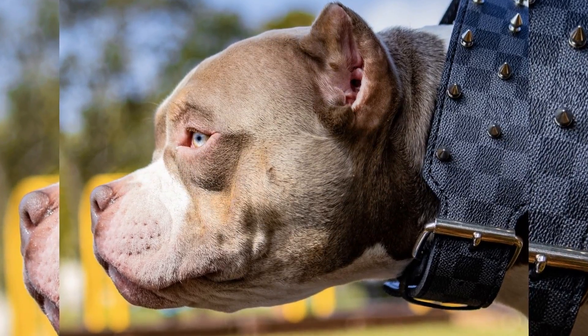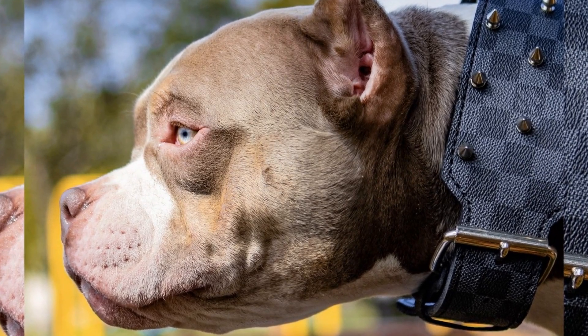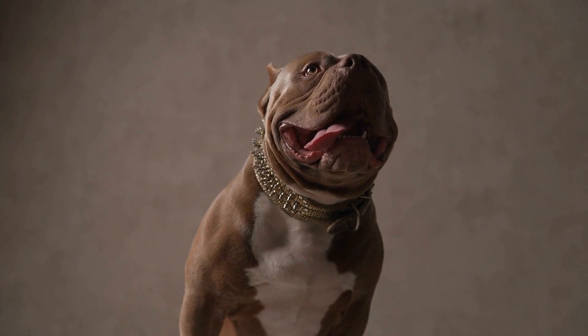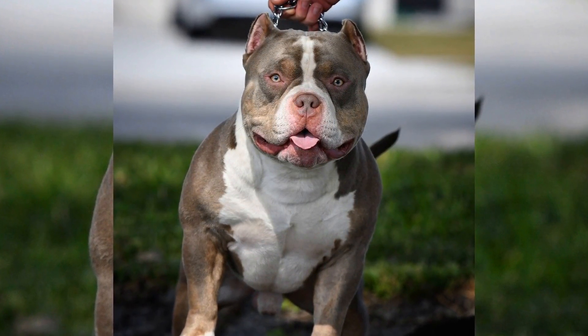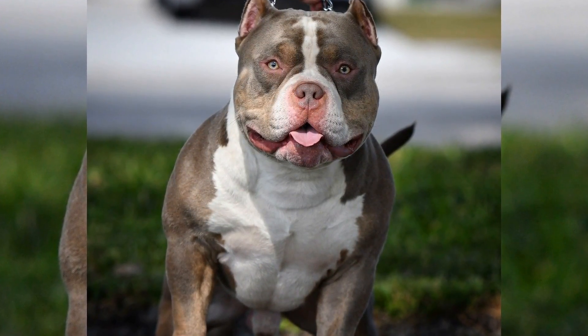In conclusion, socialization is a crucial aspect of American Bully puppy upbringing. By exposing your pup to different people, animals, and environments, you can promote confidence and well-being while reducing the likelihood of aggressive or fearful behavior. Remember to reward good behavior and enroll in puppy socialization classes to ensure positive socialization experiences for your pup.